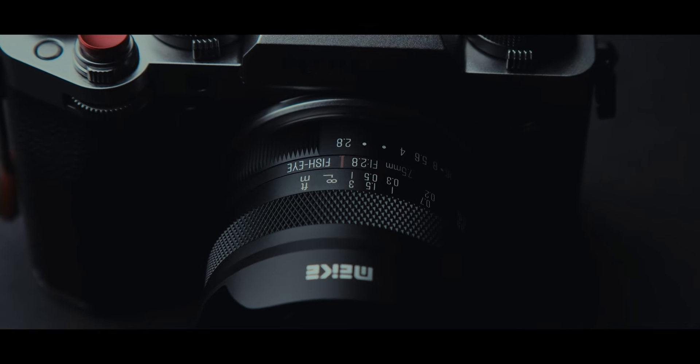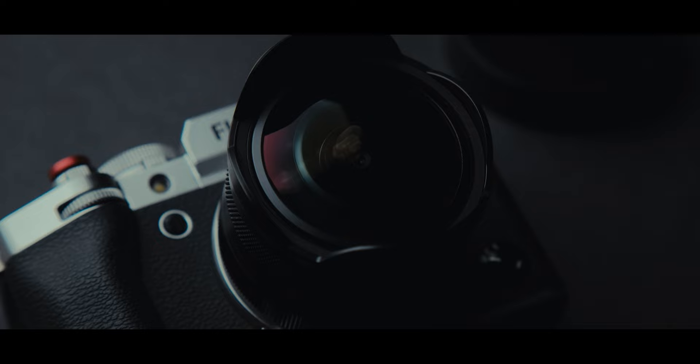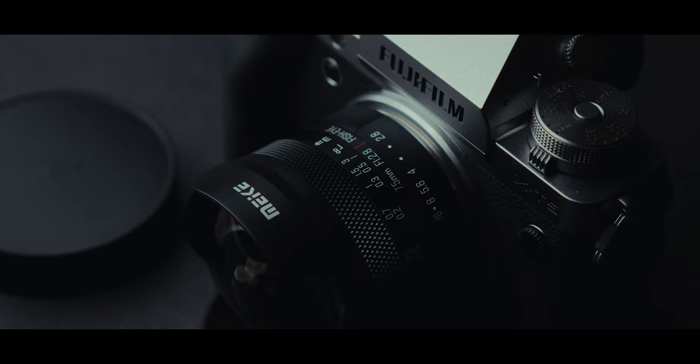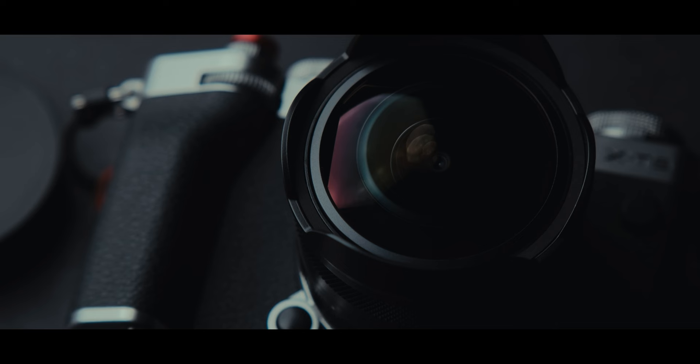Meika 7.5mm f2.8 fisheye lens review. I haven't had so much fun with a lens in a while. Sometimes you need to have a bit of fun, even when it comes to photography. It is a good way to relax or get out of an uninspired period in your photography. And man do I love this lens on the X-T5. This lens isn't just fun — it managed to surprise me with two things: one related to build quality and one to image quality. I think my X-T5 was surprised as well.